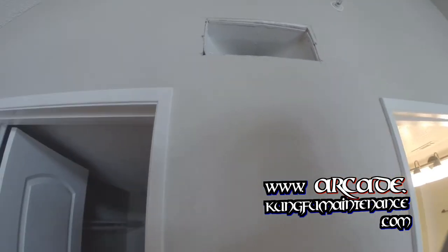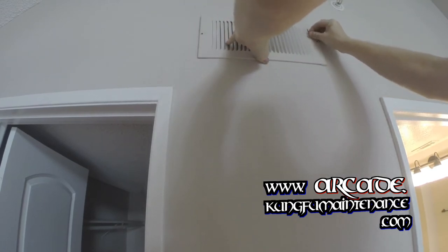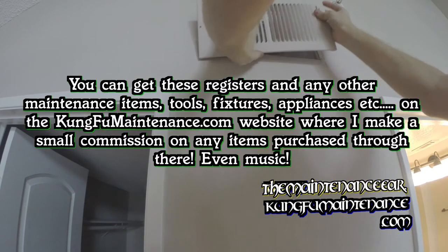Now all I've got to do is set it back in place, mount my screws, and everything is working like it should. There we go.